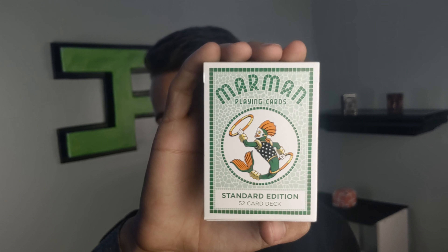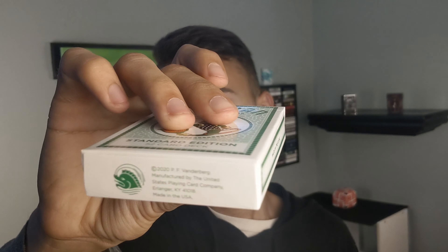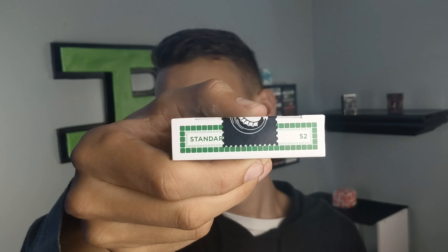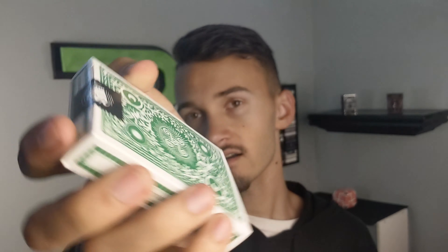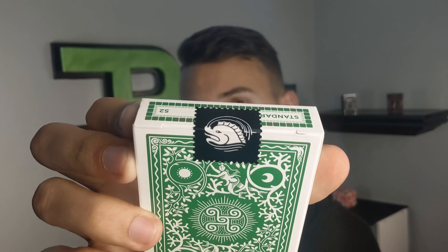Super cool back design — like a bunch of sea tiles. Really loving this deck. On one side it says made in the USA. The other side says created by P.F. Vanderburgh. The bottom is just some ad copy for this deck. The top says standard 52, and this tuck seal is also really really dope, which I'm gonna have to break open in a second.